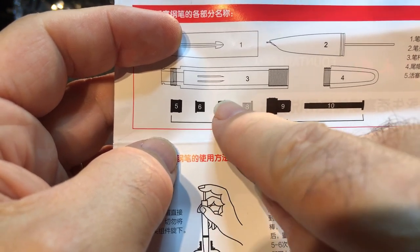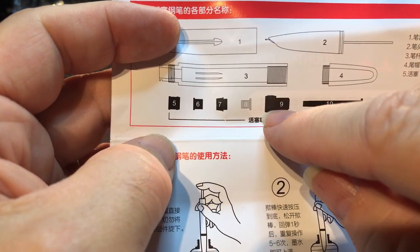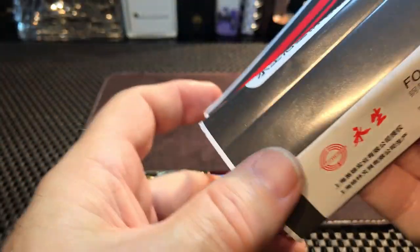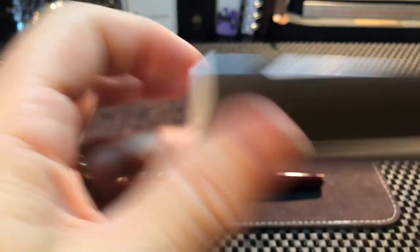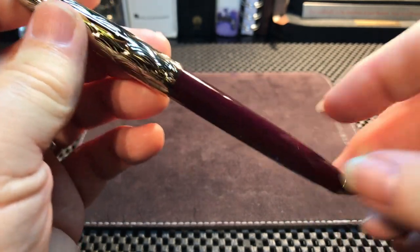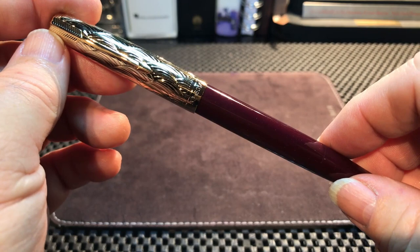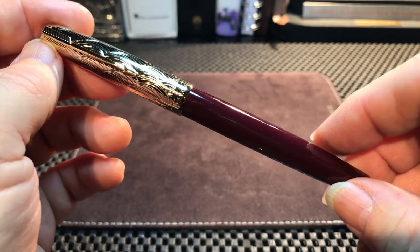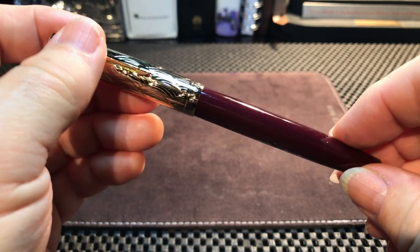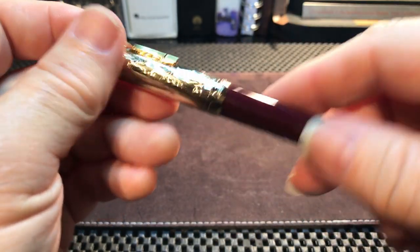The original design used a rubber gasket plunger that extended and retracted. Those were prone to cracking and rotting because they were made out of rubber back in the day. Now there is a plastic piston, and I think that will probably last quite a long time. I have a vacuum filler, a bulk filler, eyedroppers, and cartridge converters — and I have to say this is the simplest and easiest filling of a pen I have experienced so far. It was really quite nice.